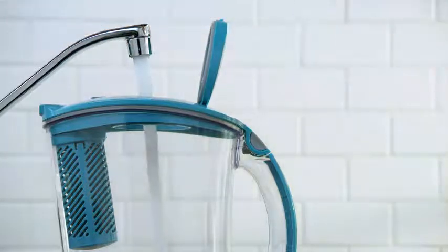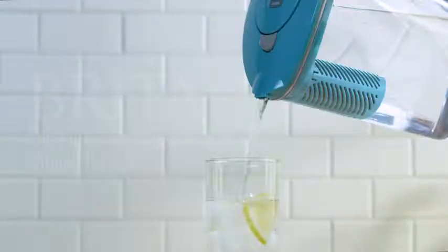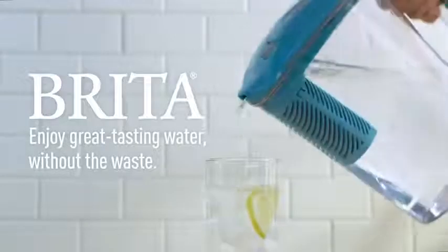Thoroughly rinse out your new pitcher, then fill it with cold tap water and enjoy great tasting water without the waste.